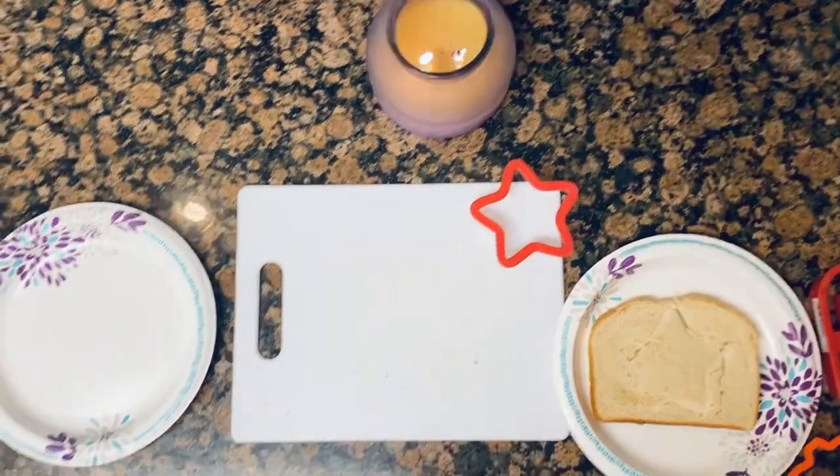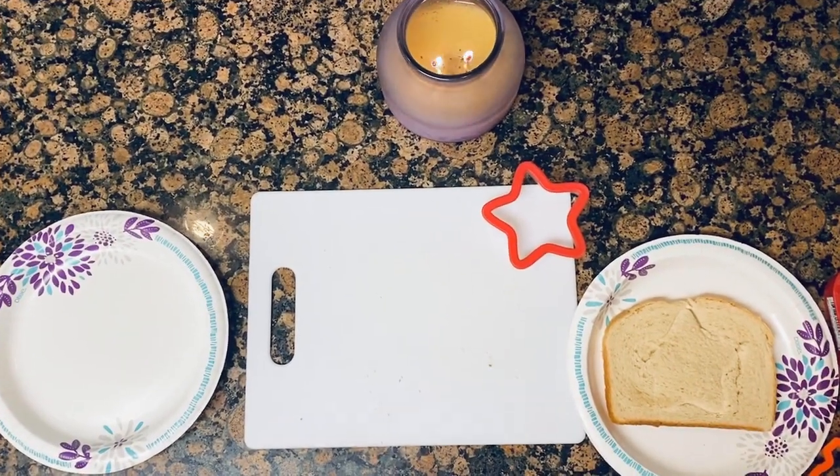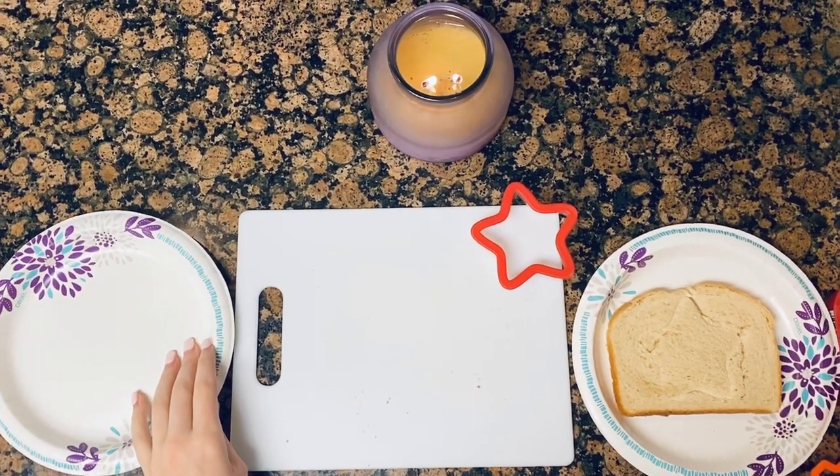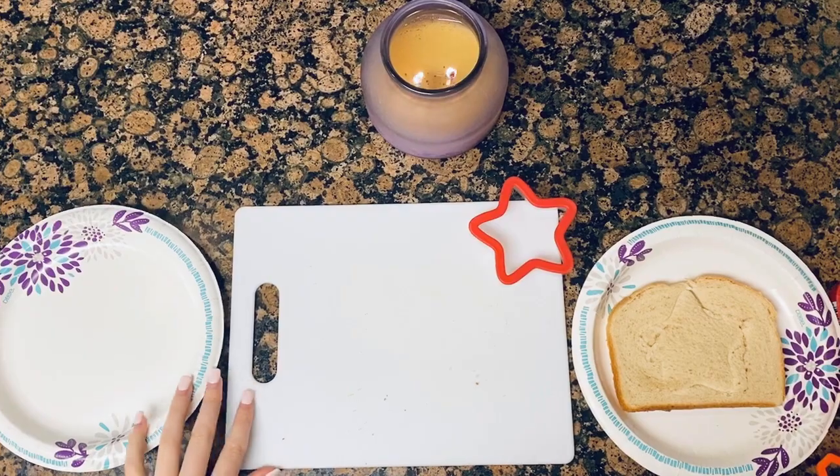Hi, so for today's lesson, we are going to be doing a practical life skill. So you'll need two plates, a cutting board, different cutout shapes, and then pieces of bread.